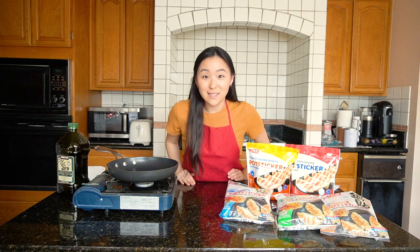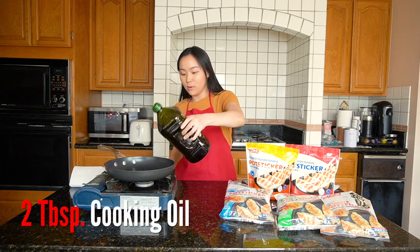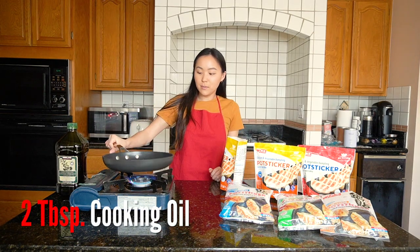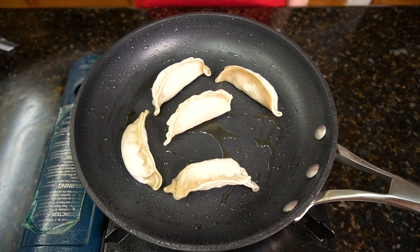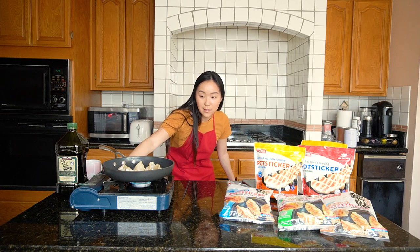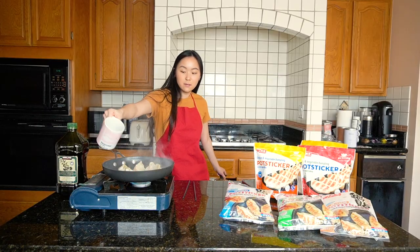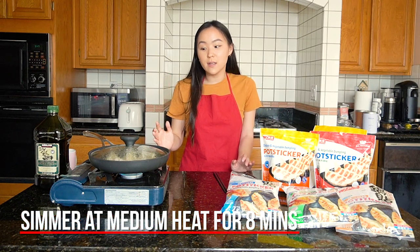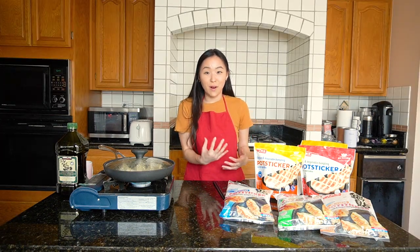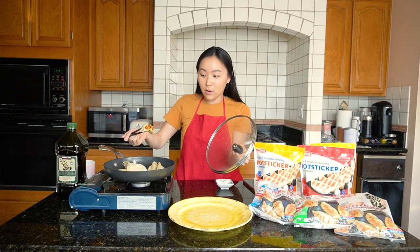I'm going to go a little crazy and cook these three ways: pan fry, deep fry, and boil. First, pan fry — I put two tablespoons of oil in the pan and let that heat up. Once it's pretty hot, I'm putting in some potstickers, turning the heat down to medium, and adding half a cup of water. I'm going to let it simmer for about eight minutes to get a half-steamed, half-fried potsticker. It's been eight minutes — golden crispy brown on one side and steamed on the other.